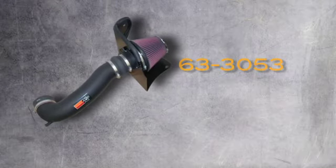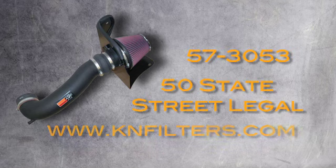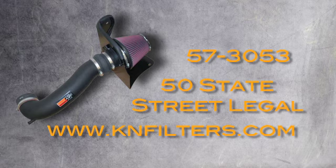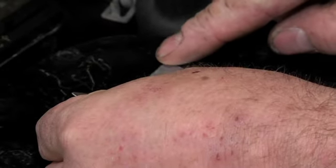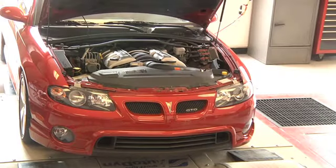Part number 63-3053 is not street legal for use in California and other states with similar emissions standards. Part 57-3053 is 50 state street legal. Go to knfilters.com to see the latest list of vehicle applications for each part. If you are installing part number 57-3053, place the included CARB exemption decal visibly under the hood so that an emissions inspector can see it during their smog inspection. California requires testing every two years. Other states may vary.